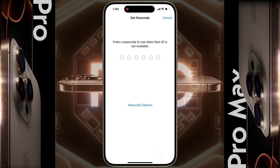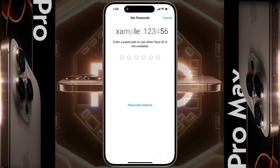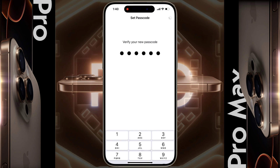After the face lock setup is complete, you need to set the passcode as an additional lock screen security. Because when Face ID fails verification, you can unlock your phone by entering the passcode. You can also choose another type of password by clicking on the Passcode option. Now I will set the 6-digit passcode. Enter your desired number here. If you enter a very simple passcode, a pop-up will appear. Click on Use Anyway, then re-enter the 6-digit passcode to confirm.